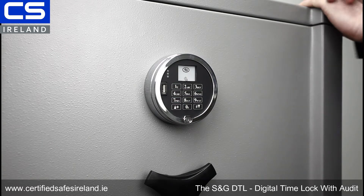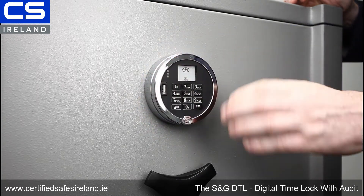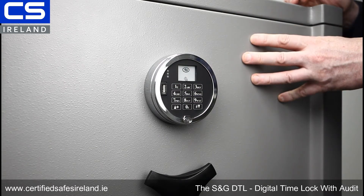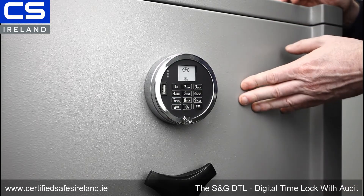The second thing I love about this is a more basic thing. This is a direct drive lock. Direct drive means that I can turn the keypad to withdraw the re-lockers inside the safe. That means the lock is far more flexible — it will go on a much larger variety of safes and even filing cabinets for GDPR reasons.